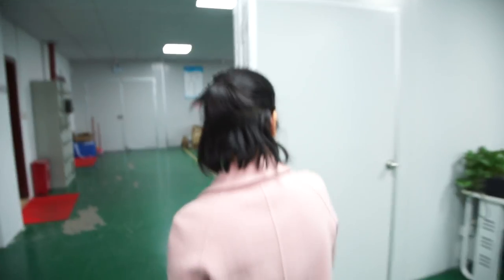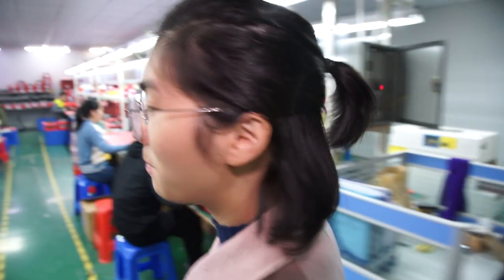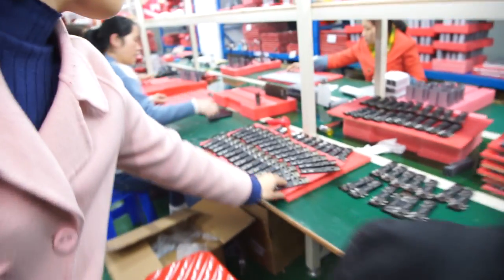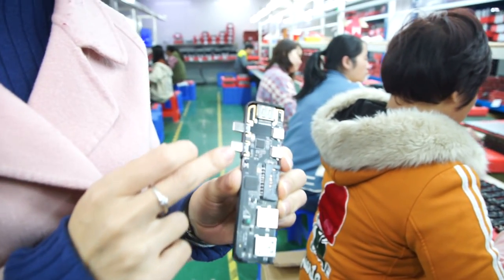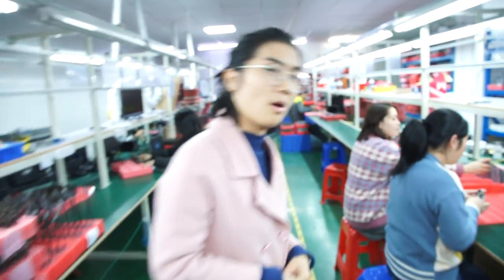Is the factory busy every day? Yes, except Chinese New Year. We are extremely busy before November because people always prepare stock for Christmas sales. This is our hot-selling product — you can see the PCB design, very beautiful. Even the ports — we use the same supplier as Oppo and Vivo. So you get good, never-broken ports. It's not nice if a device port breaks, and all our products are good quality.